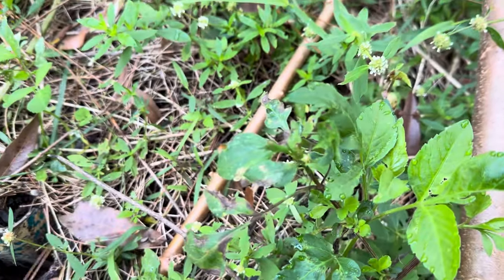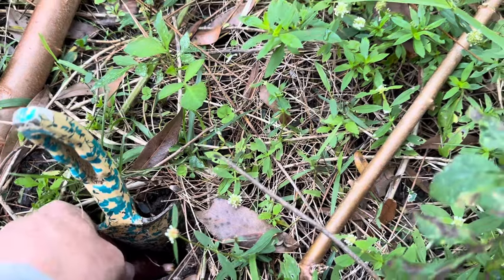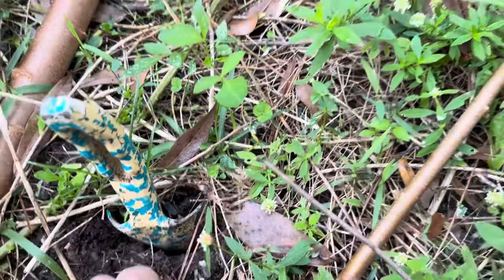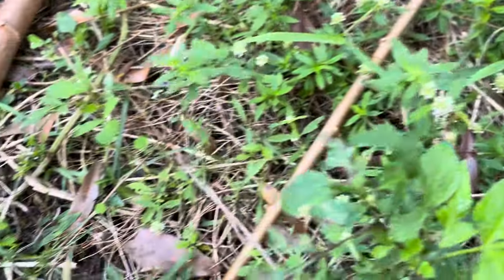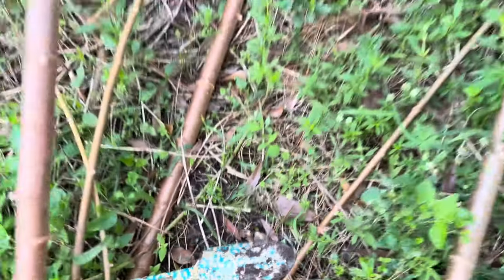I'm planting it about two or three inches down, then closing that up. I'm going to leave this shovel here to mark that spot. I'll come back later and put a stake so I can see how the tree does.